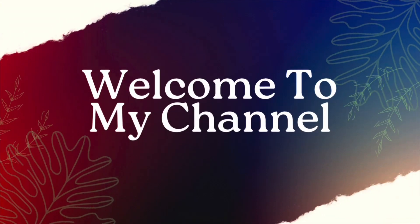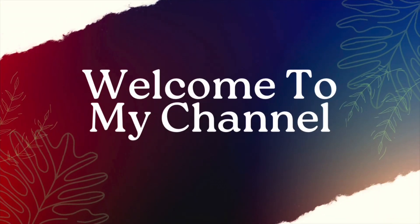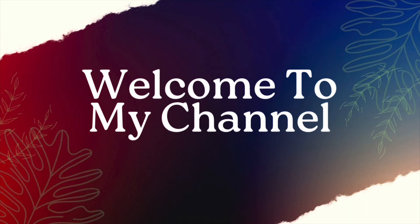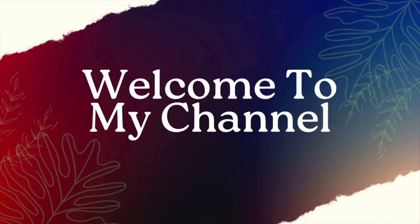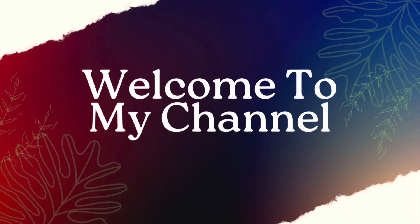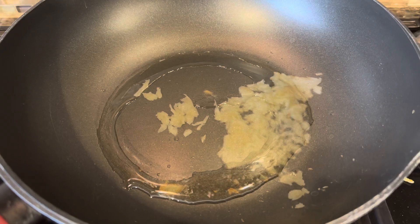Welcome back to my channel! Today let's see how to make chili chicken. Start by heating a pan with some oil.